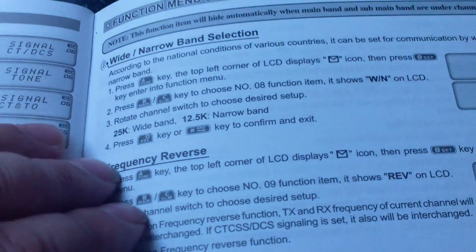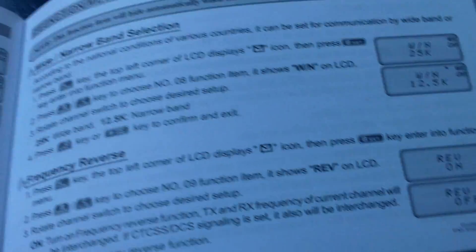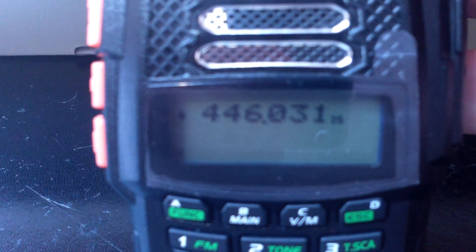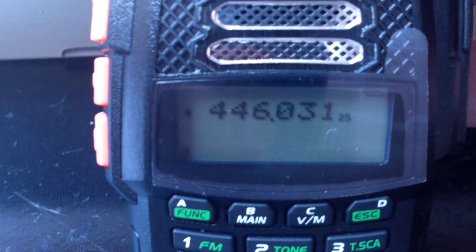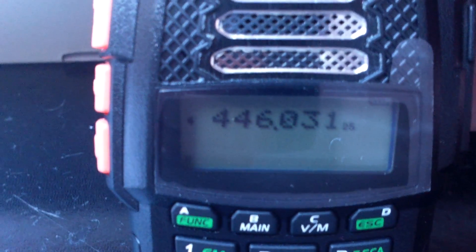Really quite impressive what it can do. Received so far I would say has been pretty good on it. A lot of activity on PMR. It's got a good solid click on the channel change, which is always something I advocate - I like that it's not flimsy.